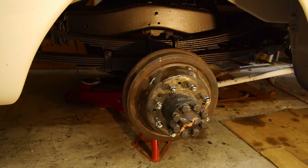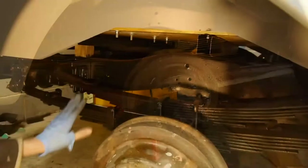It ran into the drums and there was a big puddle of oil under the car, which was massively annoying seeing as I'd put new brake shoes on not that long ago.